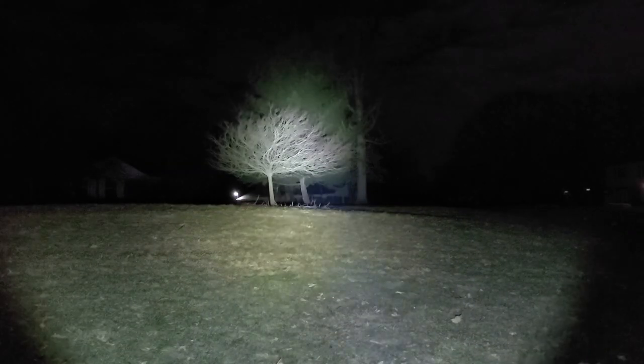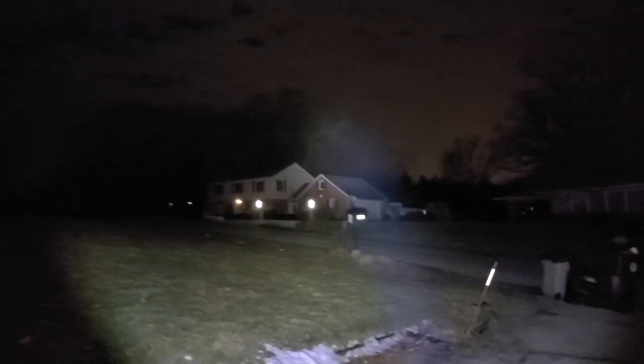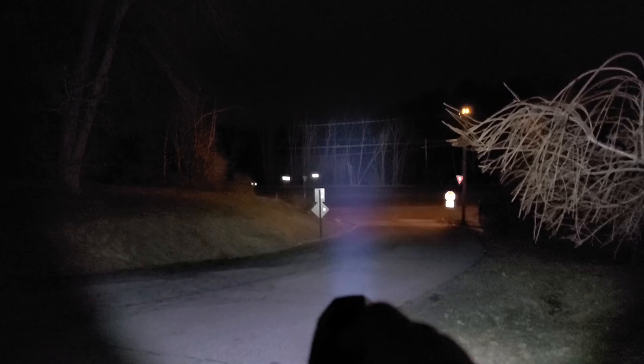The 8060 has great output. It can shine — as you can see these three trees here — at 15, 25, about 35 yards. Point it down the block 80, 90 yards across the street and you could easily identify a person with the beam. There's also plenty of flood in the area right near the light for generalized tasks.